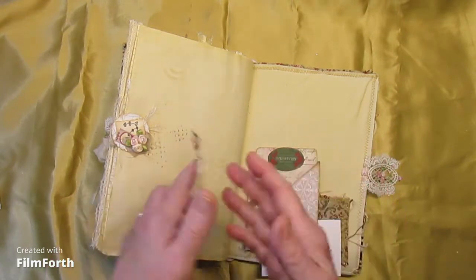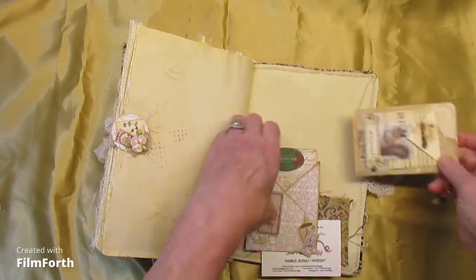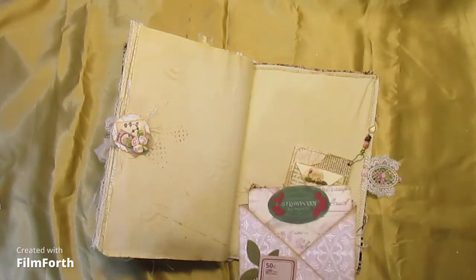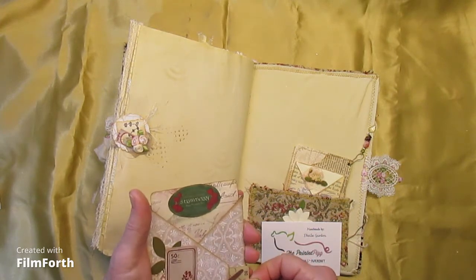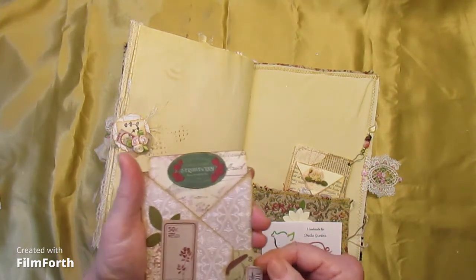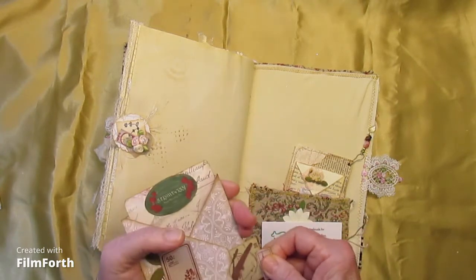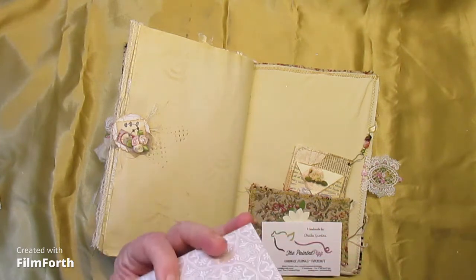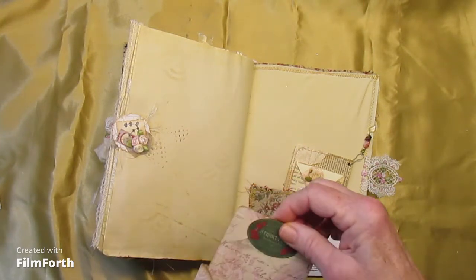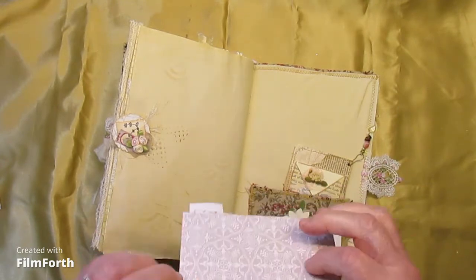And a few little beads there. Here we have a pocket that I'm pretty sure was some sort of challenge, probably from scrapbooking. There's a little side pocket and a little space for a journaling spot. And here we have a card for journaling as well — kinda cute.